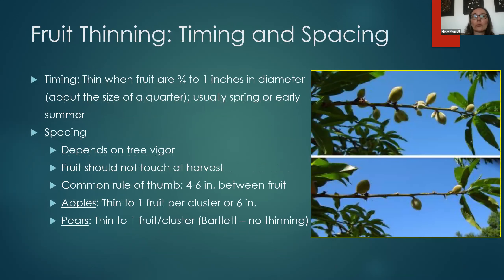When do you do this? For most fruit trees, we're a little past the ideal time now. You typically do this in spring or early summer, so you might want to think about this for next year. Although if you have a fruit tree with tons of fruit and branches are getting weighed down, you could still thin some fruit to prevent breakage. Typically you thin when the fruit are about three quarters to an inch in diameter — about the size of a quarter.